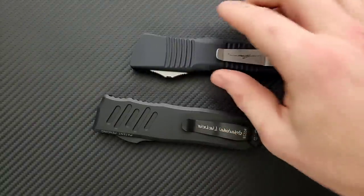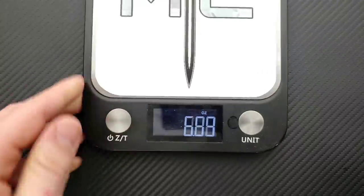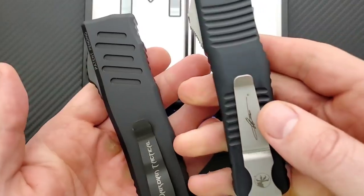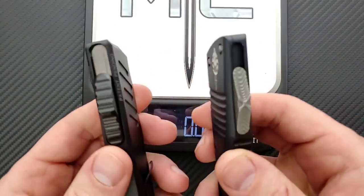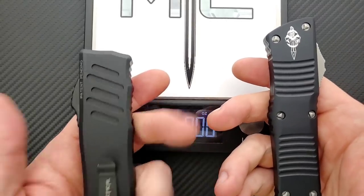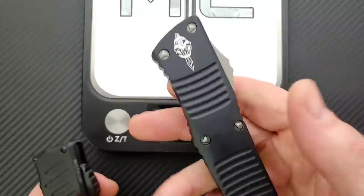Let's go ahead and weigh the two knives. Both knives are using aluminum for the frame, and then you've got a steel chassis and of course steel for the blade. This guy's using LMAX — I think they used to use S35VN.